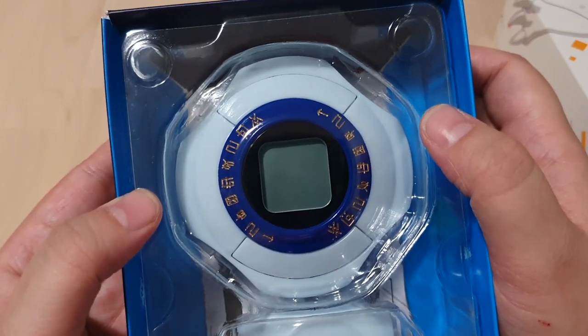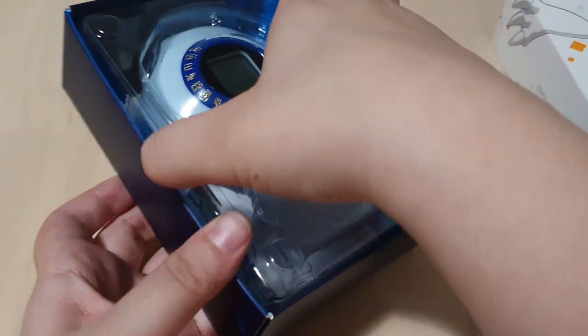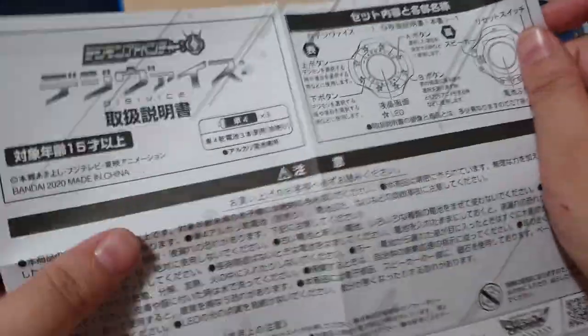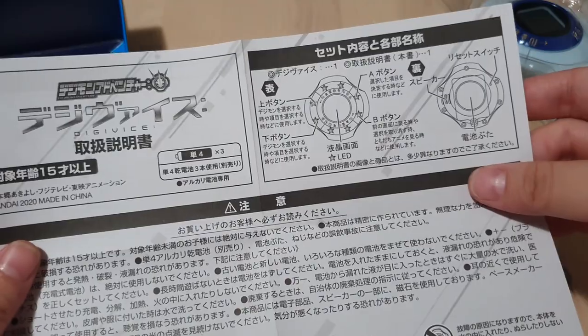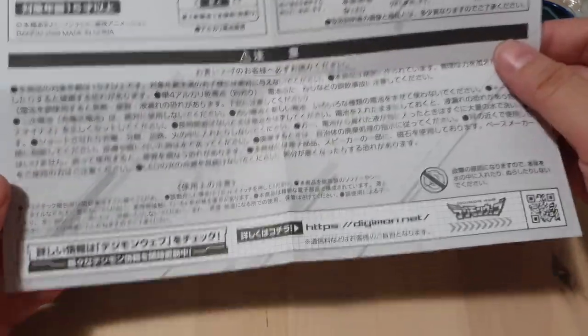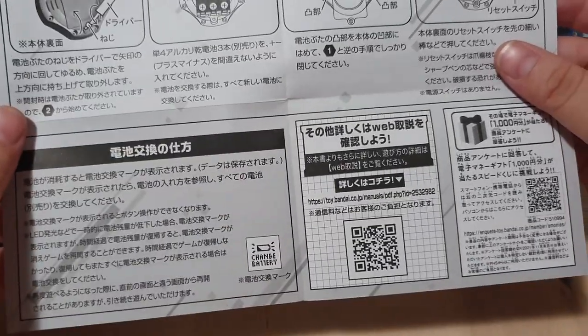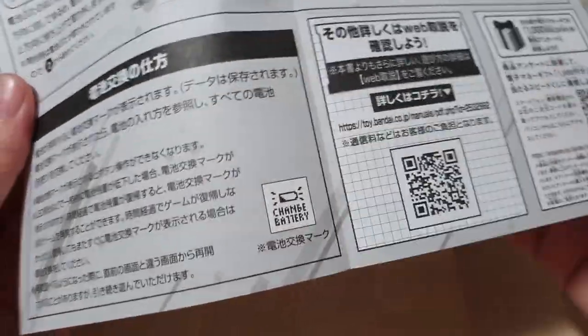Ooh, that looks so good. Look at that gold. Let's take this out and have a quick look at the instructions. Seems simple enough. I think that's just stuff about how it lights up, how to put the back cover on, some other generic information. There's the back cover stuff, and a QR code for more instructions and info about the battery. That's just a flyer — seems like we've got the same thing as in the Pendulum Z's.